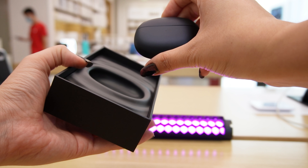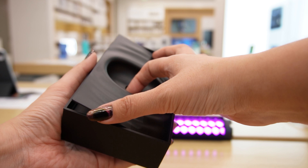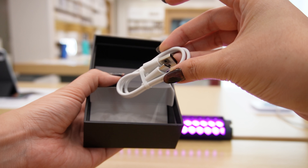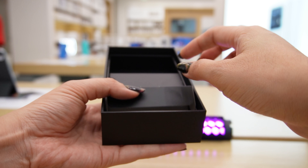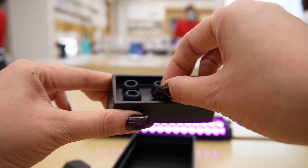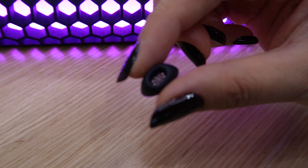Inside the box we first have the earbuds, but let's leave it aside for now. Then we have two small boxes — in the first one we can find a Type-C USB cable, and in the other box we have extra rubber tips with different sizes, so you can choose the size that fits you better.